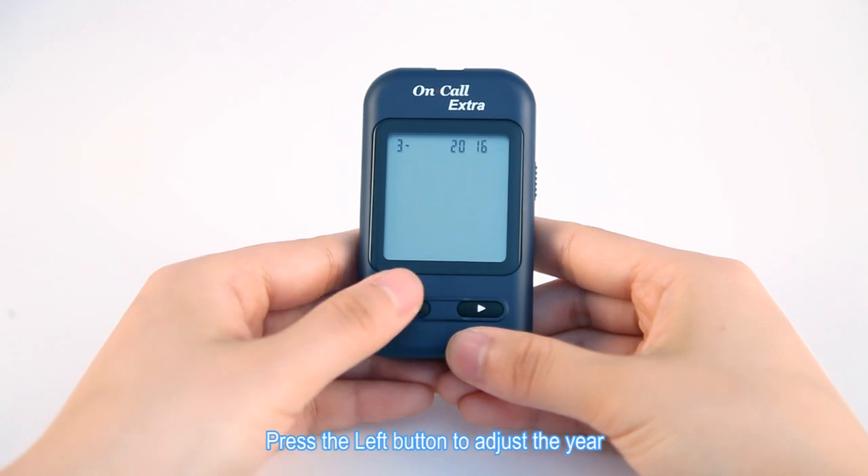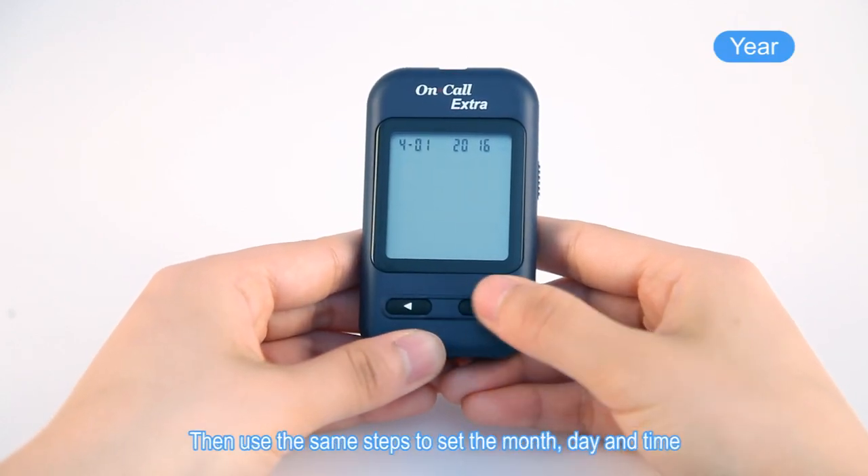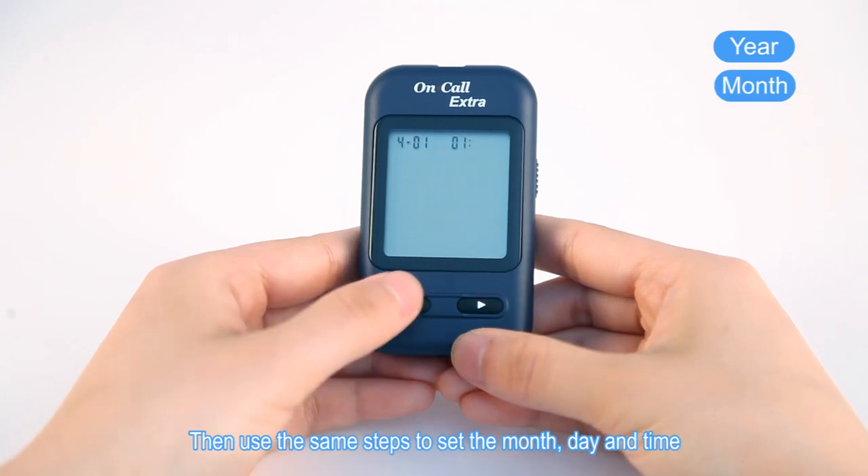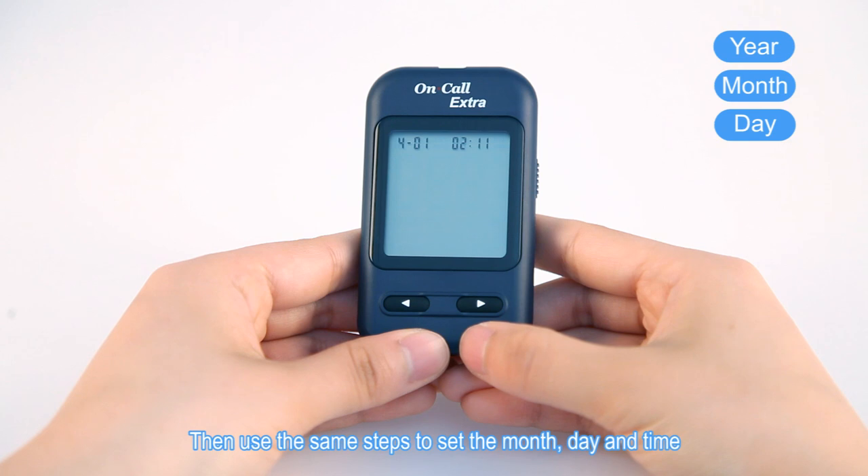Press the left button to adjust the year, and then press the right button to save your choice. Then use the same steps to set the month, day, and time.